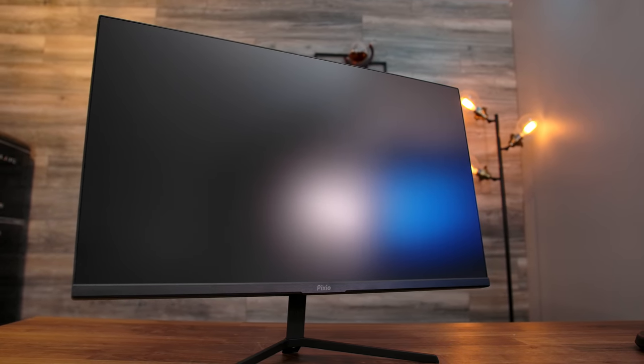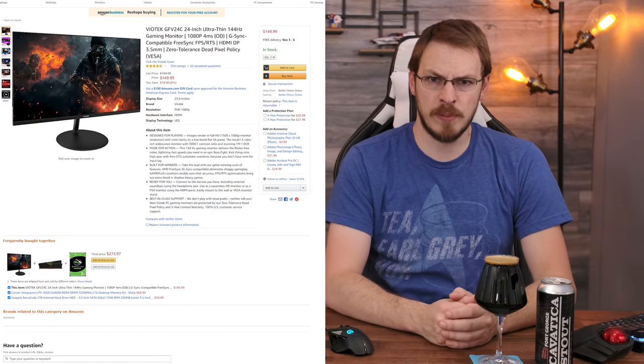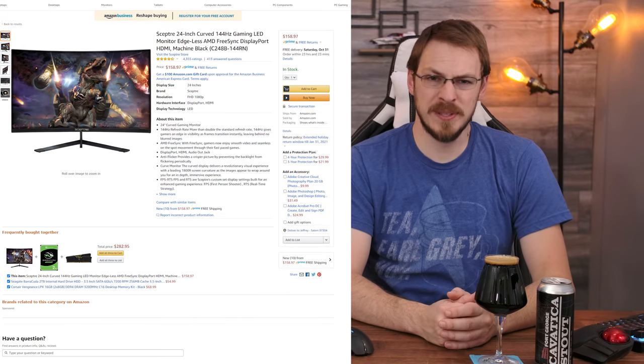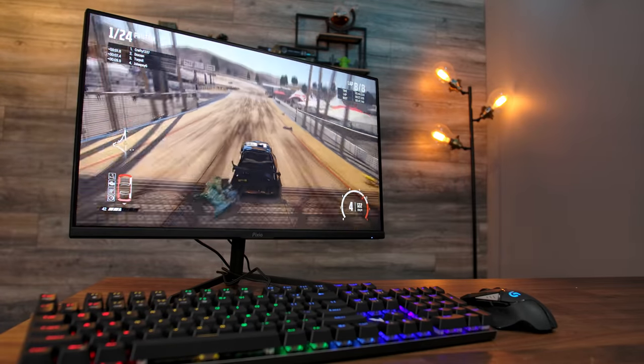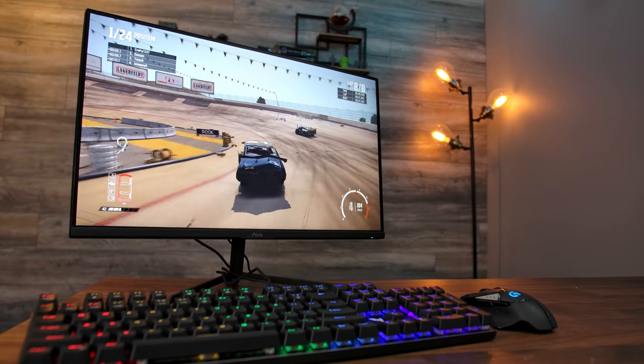First up, there's the Veotec GFV24C, but the specs on that one are less than impressive. Coming in at just $160, the Veotec features a TN panel and a 4ms response time. There's also a curvy model from Scepter at $160, but that comes with a VA panel and a 3ms response time. Then there's the Pixio — on top of being a 144Hz panel, the Pixio PX248P is also an IPS display, featuring a 1ms response time and FreeSync Premium baked in.